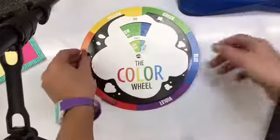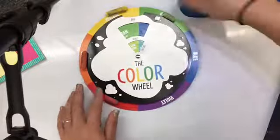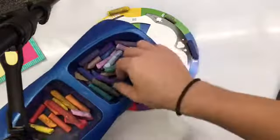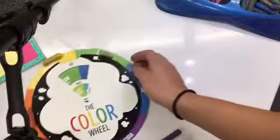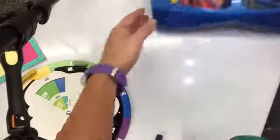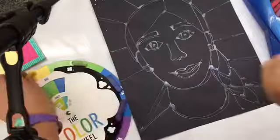Chalk pastel is a little funky because sometimes the colors get disguised. So to help you out, I would suggest putting those colors out on the color wheel so that you can see them clearly, because today there will be rules. I have these separated by warm and cool colors in your bins for a reason, because when you're blending chalk pastels together, you can only use something called analogous colors.